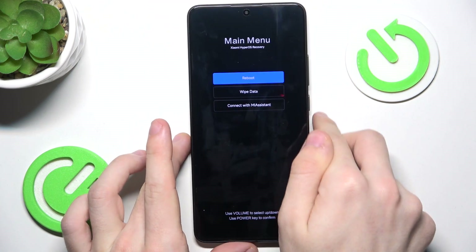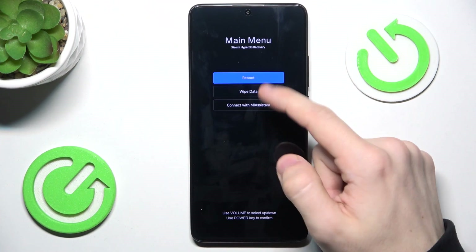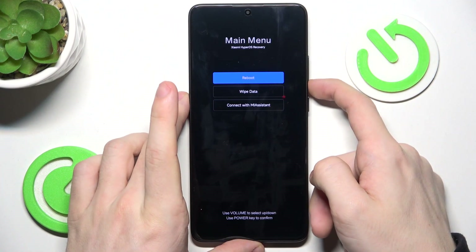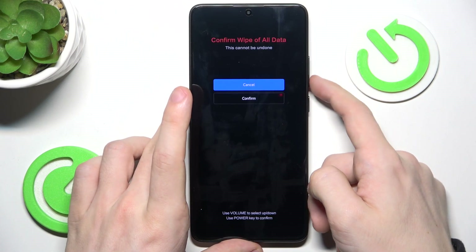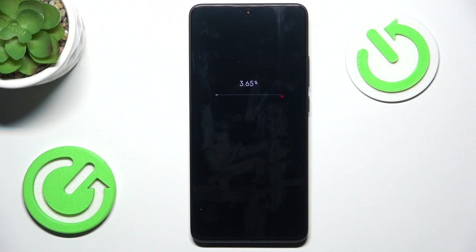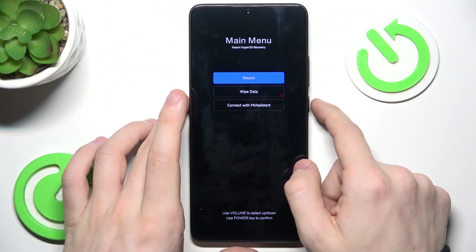Use volume up or down to move through the settings and the power key to confirm. So I'm gonna go to wipe data, press the power key, go down to wipe all data, then go down to confirm and wait a moment, then click the power key to go back to the main menu.